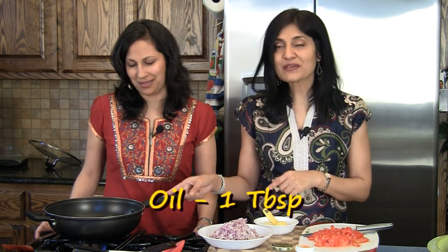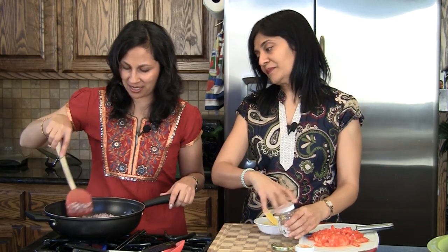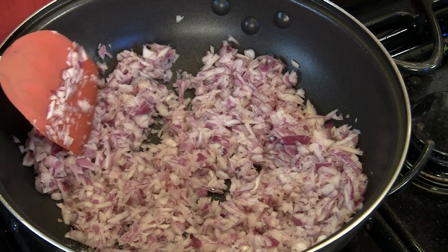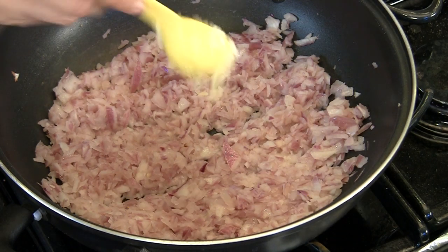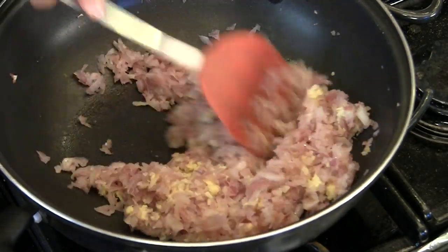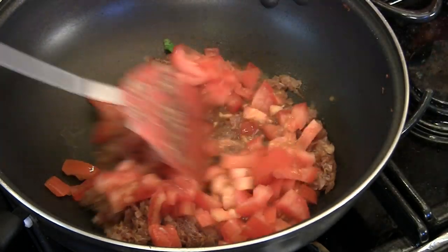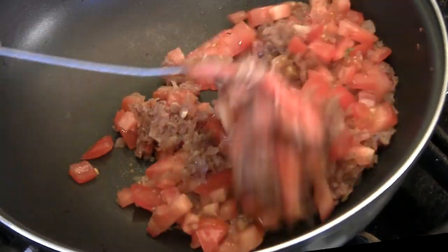For our masala, we have two medium-sized onions — we've chopped one and a half of them and kept half for garnishing later. We also have two tomatoes chopped, reserving one for garnishing. We have a tablespoon each of ginger and garlic. We have one tablespoon of oil heating in the pan. We'll add in the onions with a little salt to get them going faster, then add the tablespoon each of minced ginger and minced garlic, cooking until onions are slightly brown. Then add in the two chopped tomatoes and cook until softened.